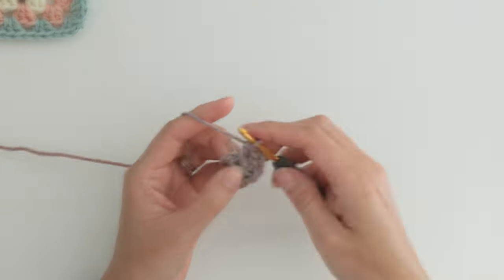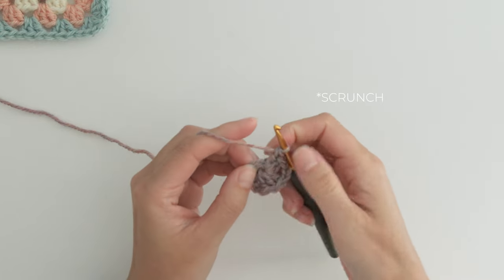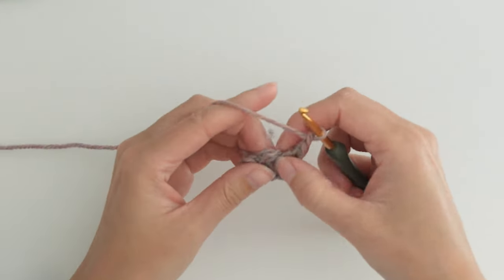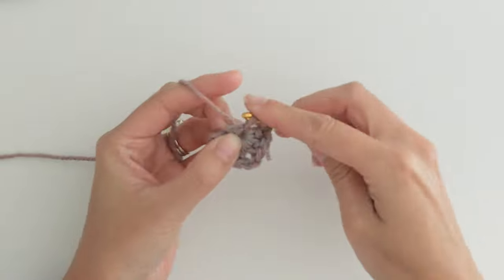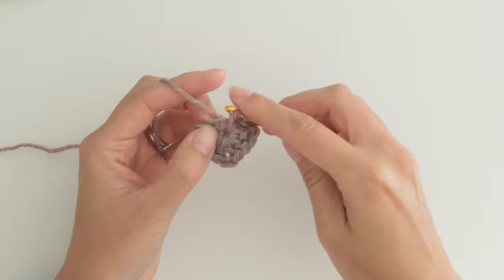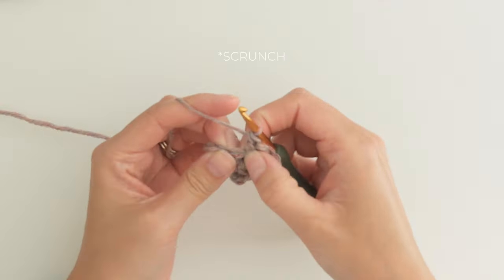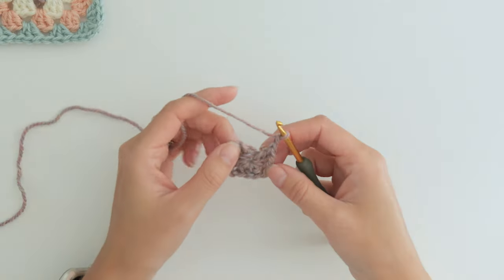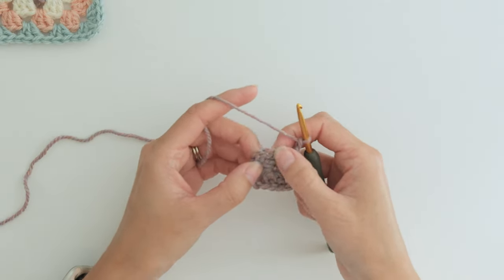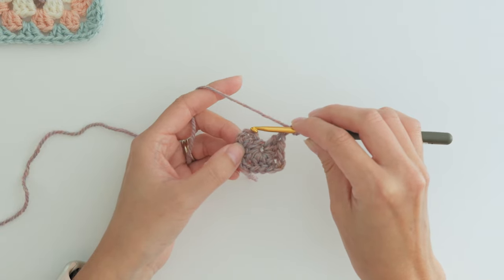Next we need three more double crochets, another chain two for the next corner, three more double crochets, and two more chains for the third corner. That leaves us with one more side of the square left to complete, and back to this starting chain.